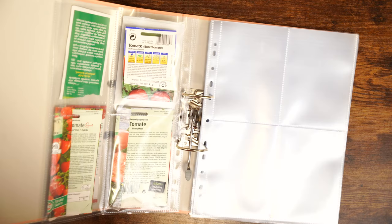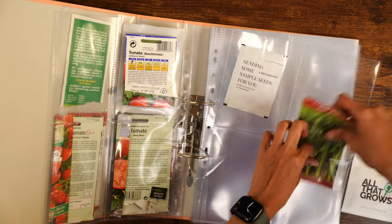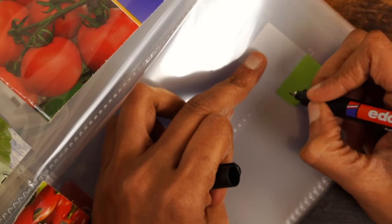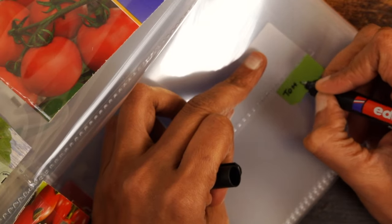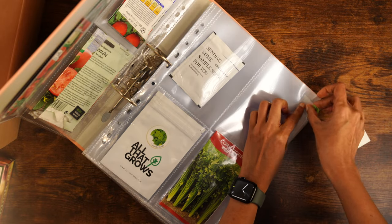Next ones would be tomatoes, then coriander and other herbs. I also tried labeling as I organized my seeds but later decided on another labeling system which I did after the seed sorting process, so the labels you see here might not be the ones you see at the end.